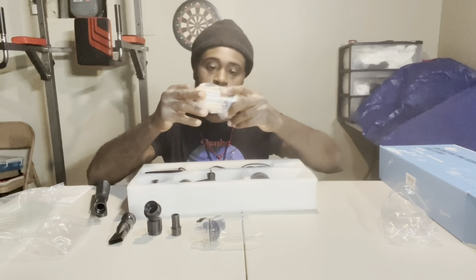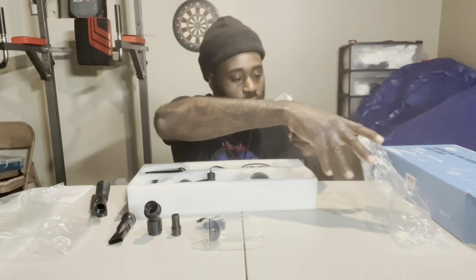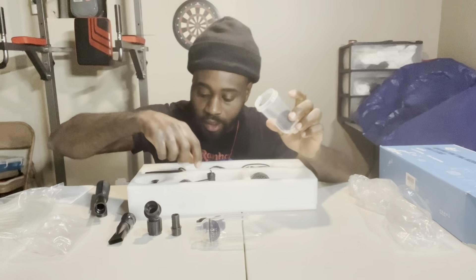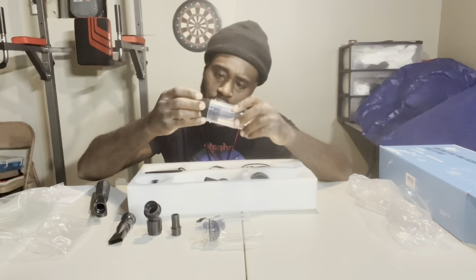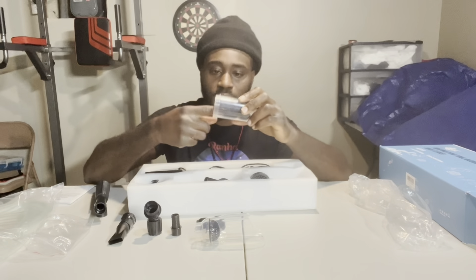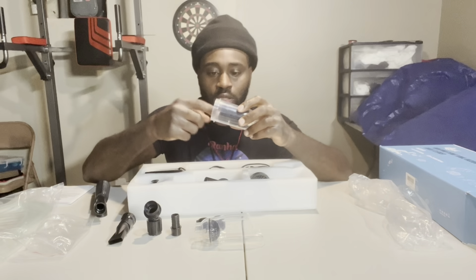This right here is the filter housing — this is where you put the sponges and everything. They got one sponge in there already, and there's two more right here. So let's put these two sponges in there. They help collect a lot of dirt. Let me make sure they're straight. There you go.